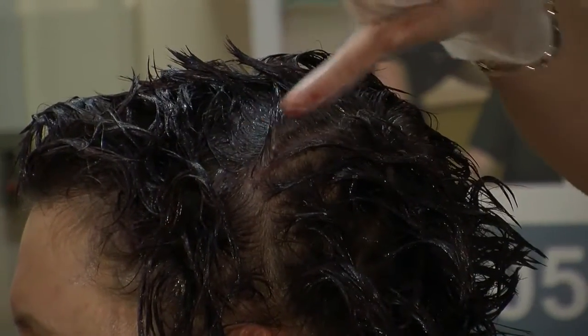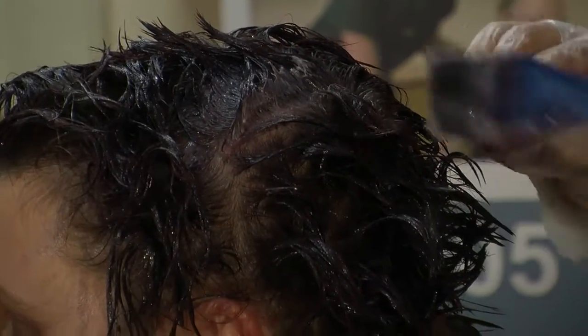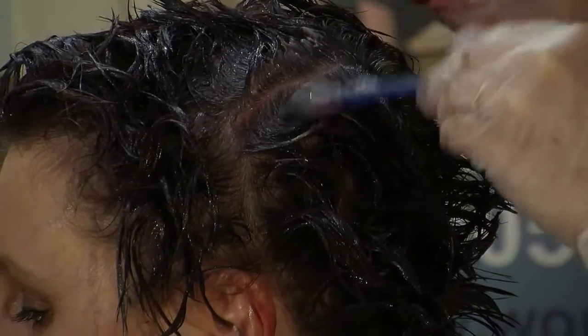I'm just literally painting it on where I haven't already painted. We don't want to overlap on the colour. As you can see, we've still got some of the natural colour there, so we're just going to go over that.